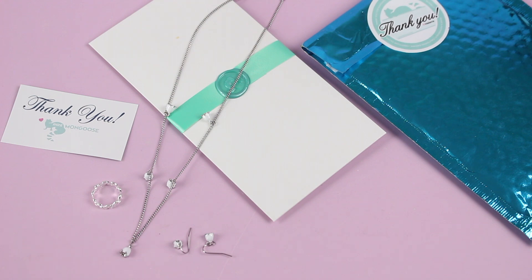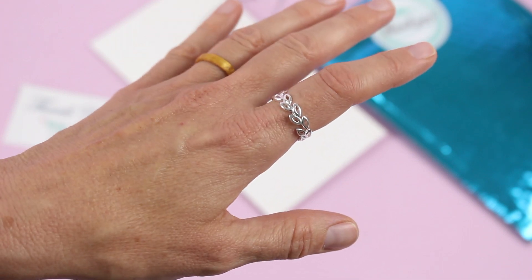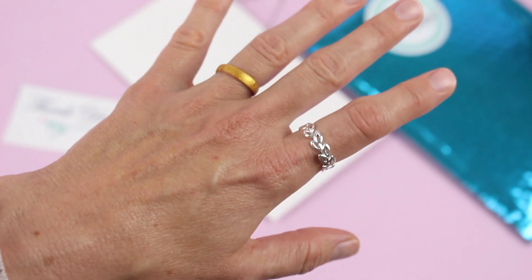I'm going to zoom in on each piece so you can have a closer look. Here's a closer look at the ring. I just think it's so pretty — I love the detail, but it's also simple at the same time. This is my kind of ring, and I do really like it in silver, so I'm glad they sent me silver this month.